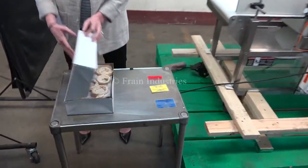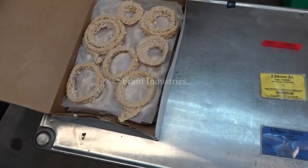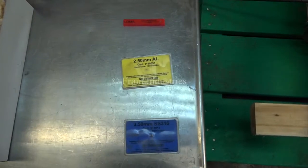Today we'll be running through this carton of thawed onion rings and we'll be checking for ferrous, non-ferrous, and stainless steel.